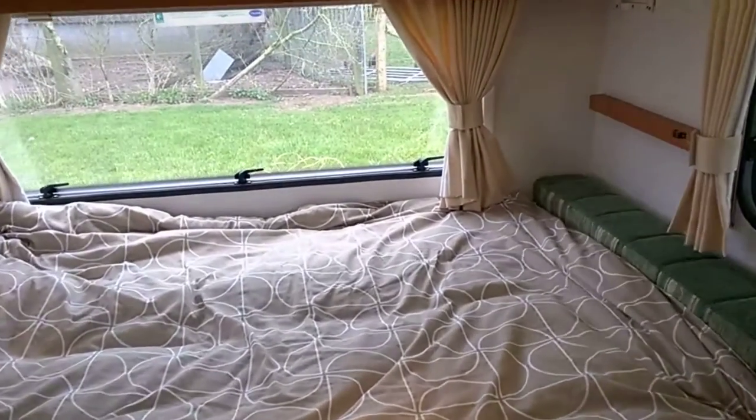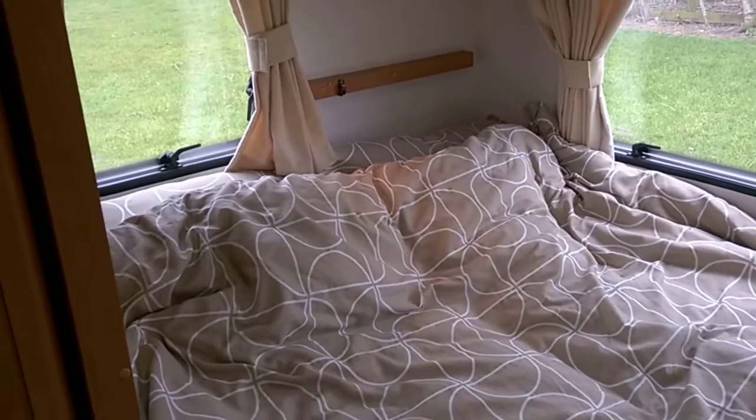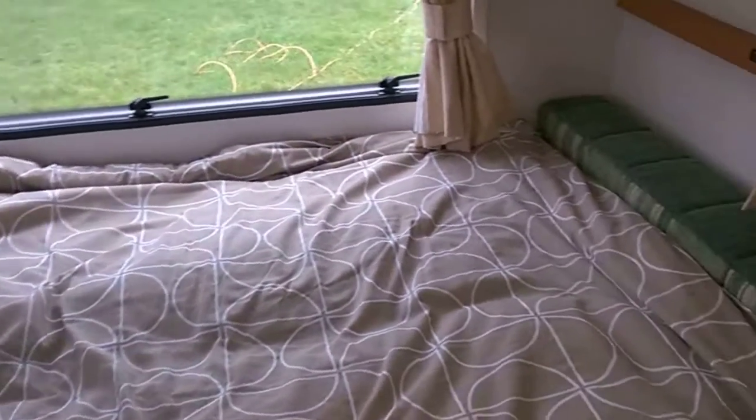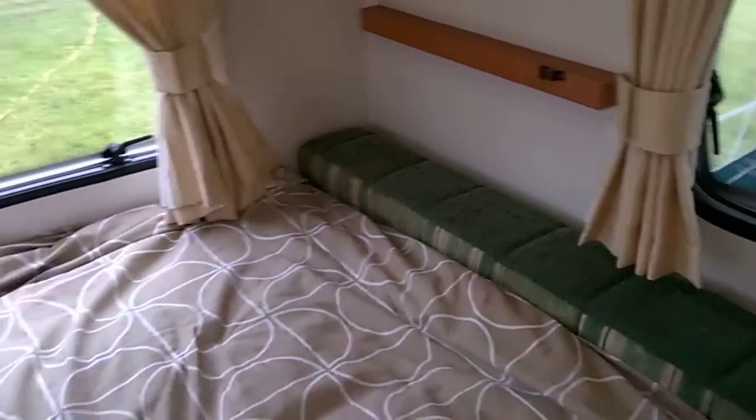This is a video of the Lunar Lexan DS. The back compartment takes a standard four-foot-six double bed. There is also a drop-down bunk which makes another single bunk. Alternatively you can have two side cushions running down, and there's also a table in the middle if you wish. There's blow heating in there as well. There's more than enough storage in this van, with lots of light on the ceiling and a normal skylight.